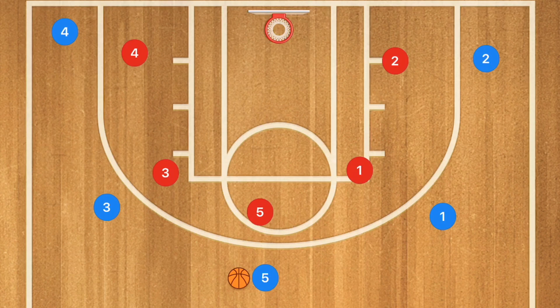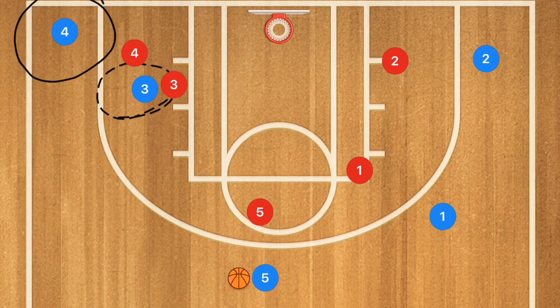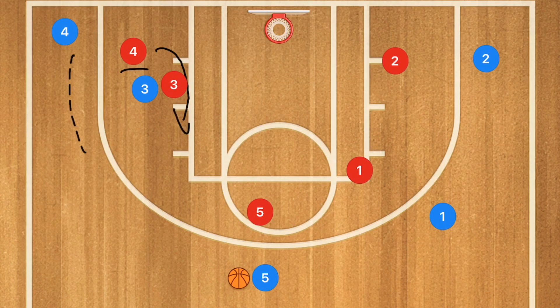Let's say we run a pass and screen away. This teaches our players how to use screens — very important because we want our players to think for themselves, which is the main goal of coaching. If player 3 sets that screen away and player 4's defender goes underneath the screen, player 4 can pop and will be open for a 3-point shot because of the separation.